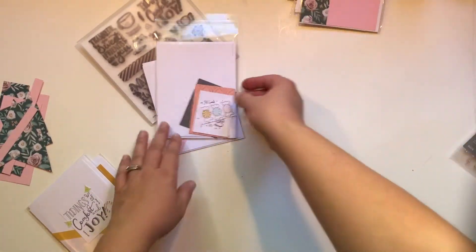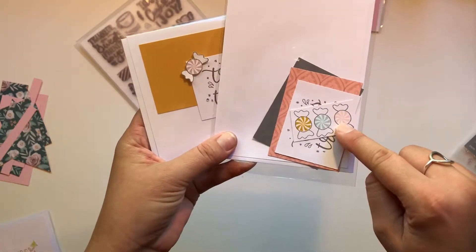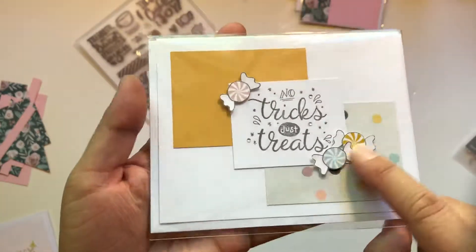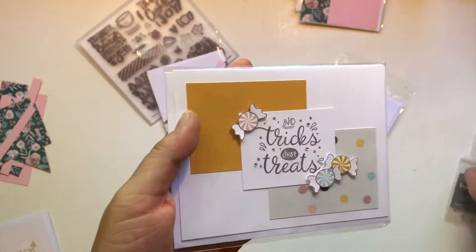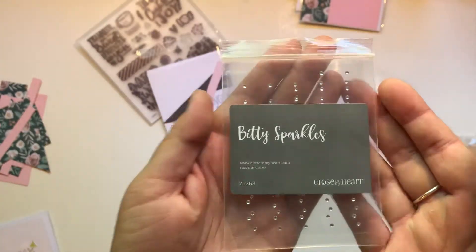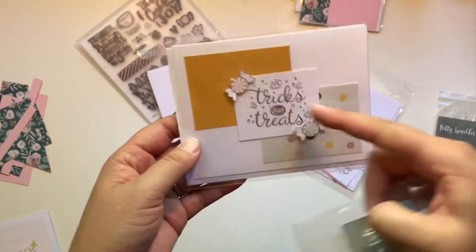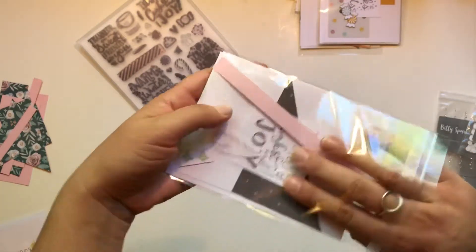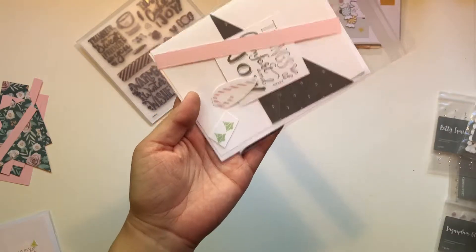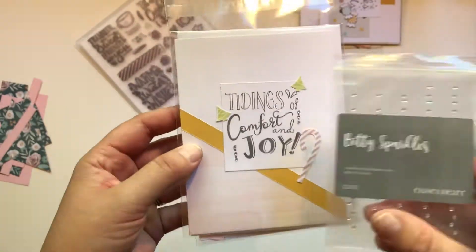I'm going to give you guys all different colors. For the No Tricks, Just Treats card, you have your stamped image and then you're going to have to cut out your own candy — fussy cut them out. I used some foam dots to give it some dimension, though you don't have to use those. And then I added some of our super adorable bitty sparkles — I used our thin 3D foam dots for those. For the last one, Tidings of Comfort and Joy, you'll get the candy cane and the Christmas trees to fussy cut out, blinged up with more of the bitty sparkles.